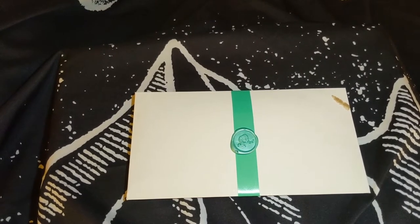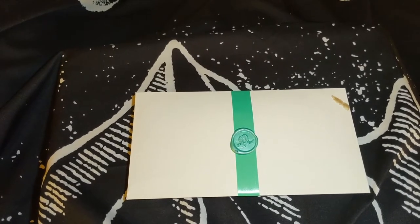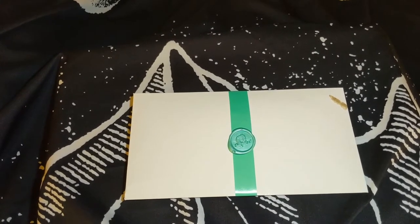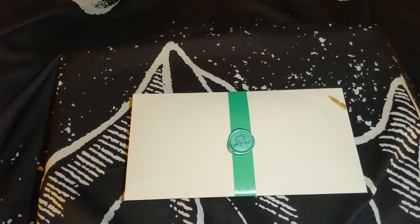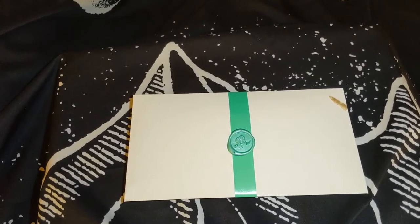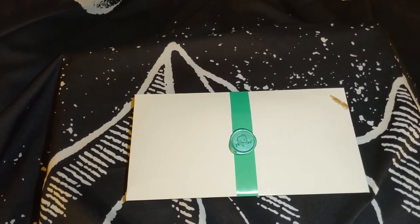It only costs $15.99 a month plus free shipping to the United States and low cost international shipping. You can customize the pieces as well — you can choose silver, gold, or rose gold depending on your liking. You can choose earrings or no earrings, and something I just learned: watches or no watches.